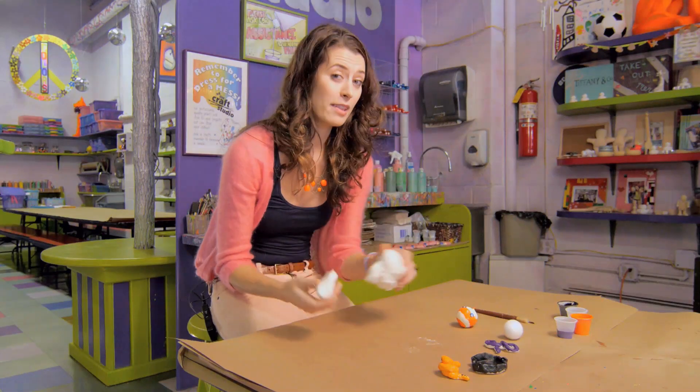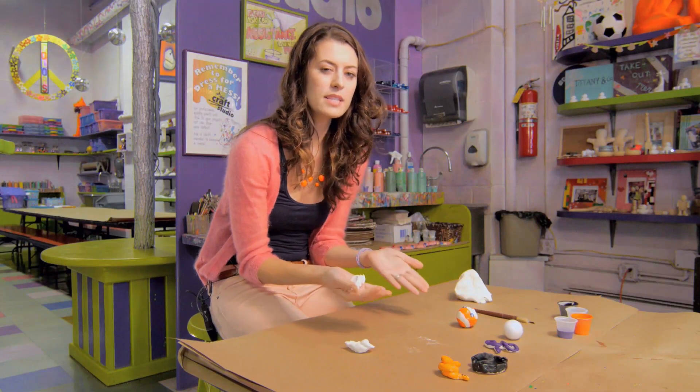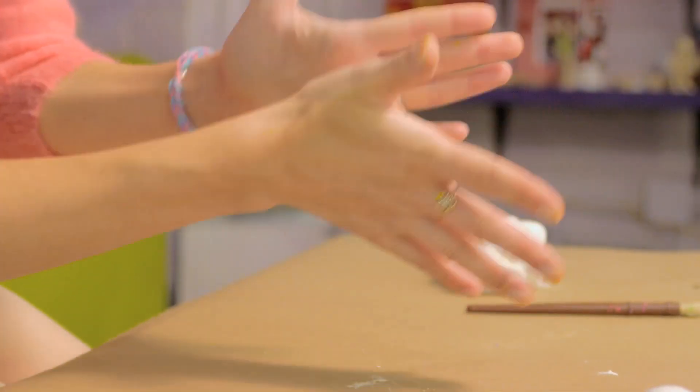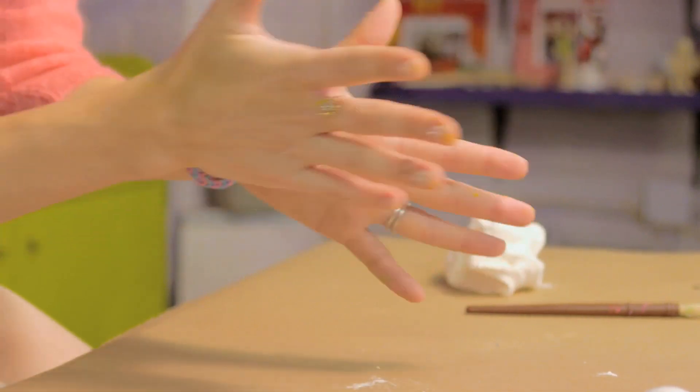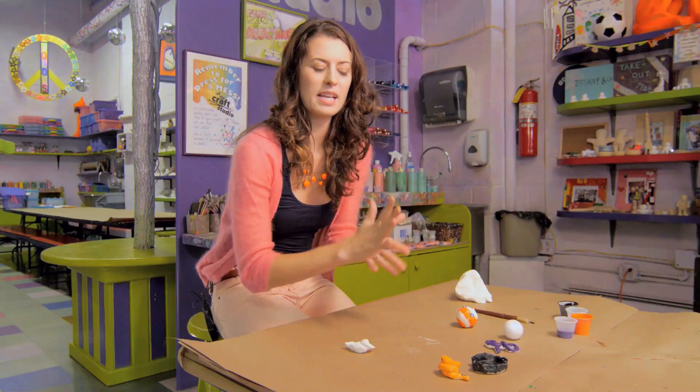I try and do everything with preschoolers with clay using a few simple shapes. The first one is rolling a ball — you can get them in the habit by putting the clay in between their palms and rolling back and forth. A ball is a great way to start to make anything out of clay.